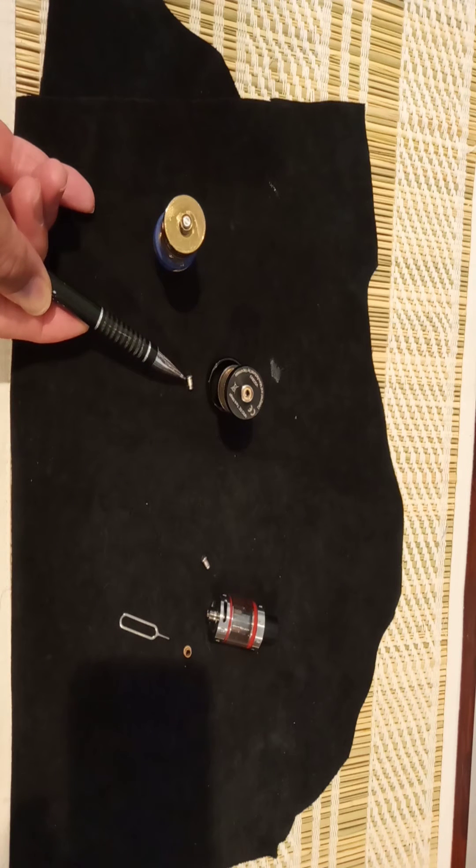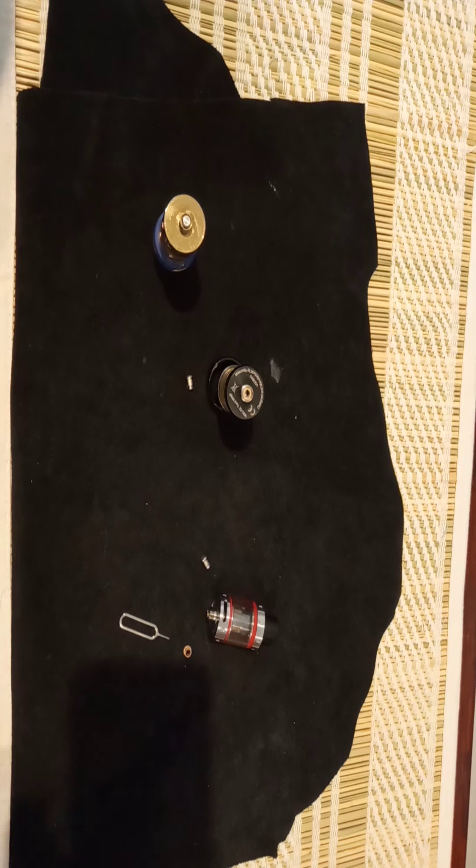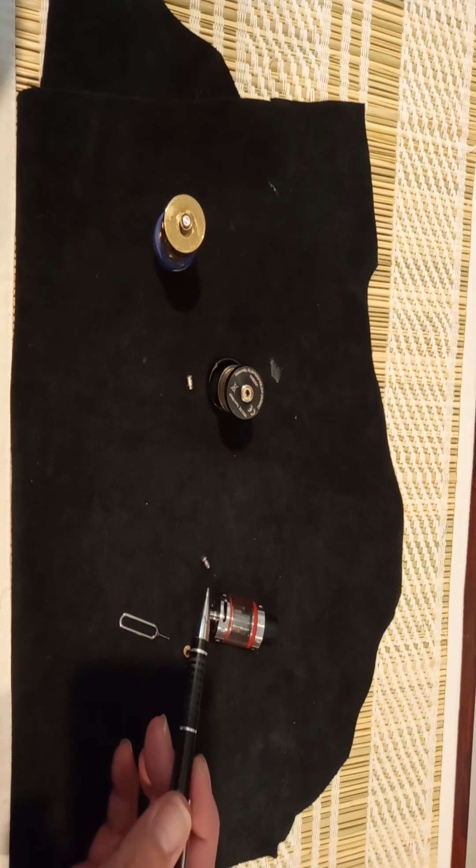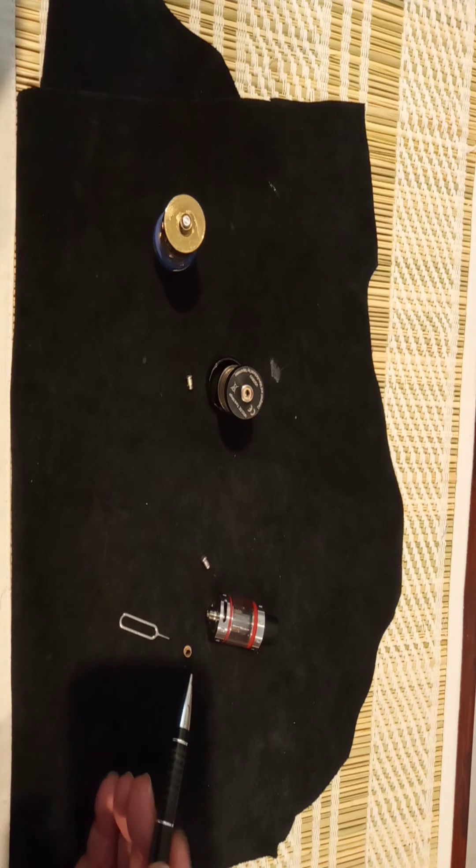It can be removed just by using your thumbnail. Make sure your tank's empty. On this next tank here, you can see the contact pin has been removed, and the grommet — which is a seal that stops your juice leaking out — sometimes that gets warped through constant use.